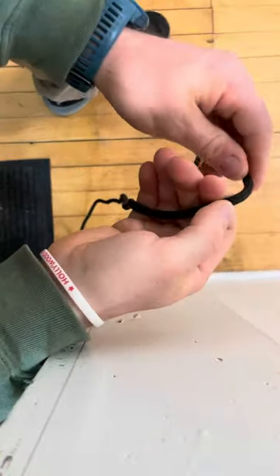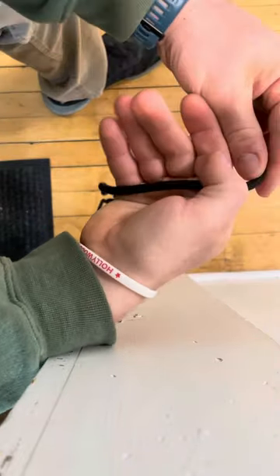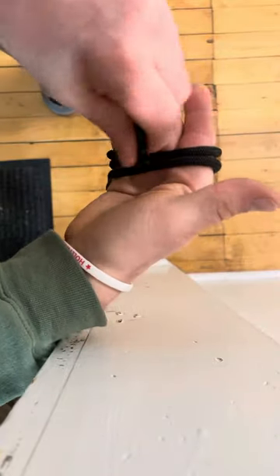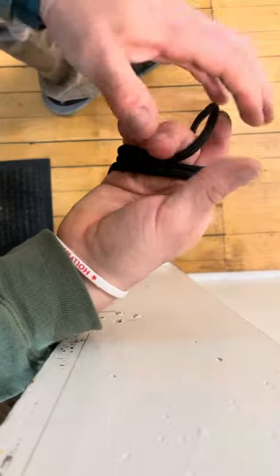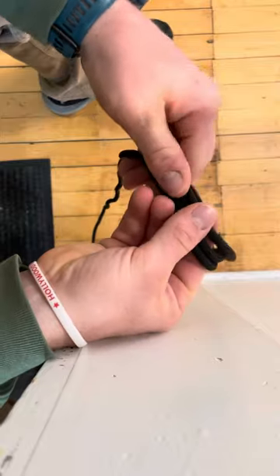So take that in dead cord, and what you're going to do is you're going to wrap it once, and then wrap it again. It's going to look like two and a half wraps almost, and then at that point, remove your hand from there.